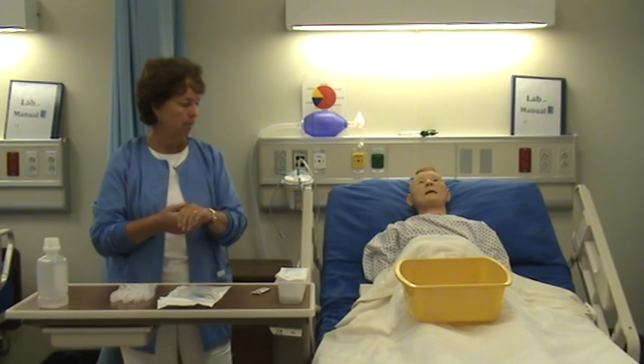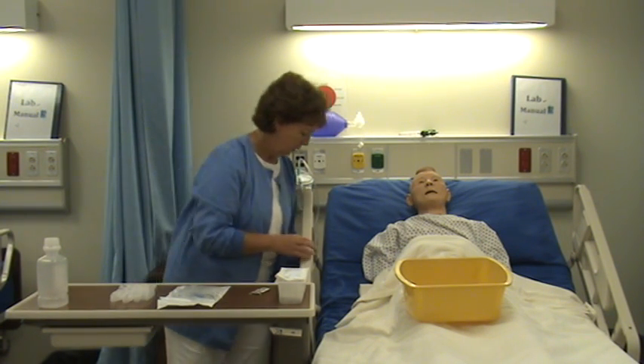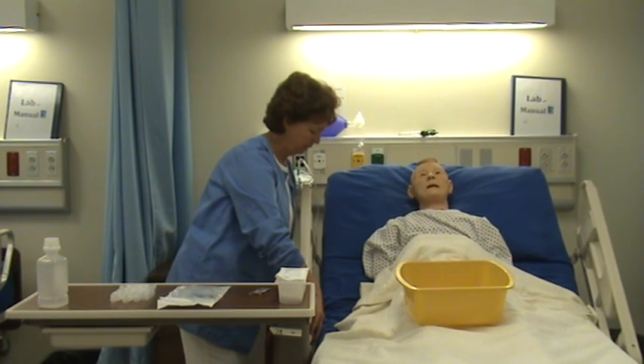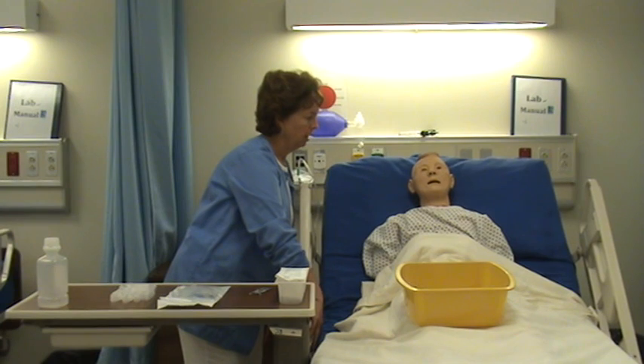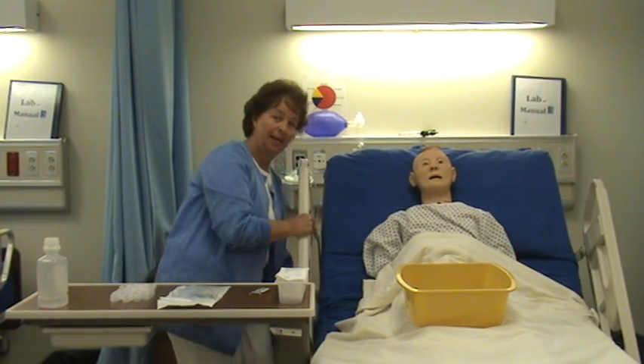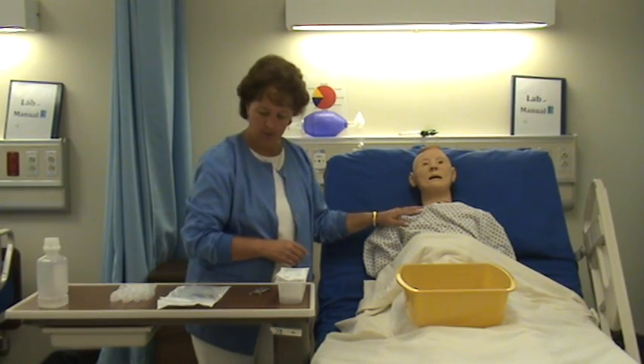I've come in and washed my hands, already identified the patient, and reviewed the order. I'm going to sit him up straight and spend a lot of time explaining what I'm going to do, because this is an uncomfortable situation that will definitely cause some anxiety.